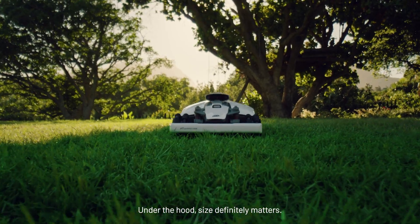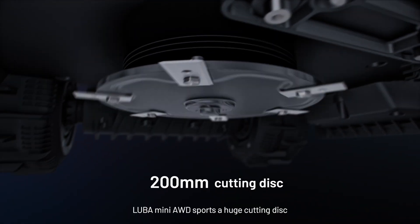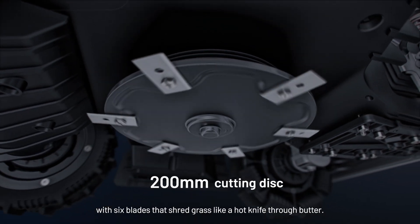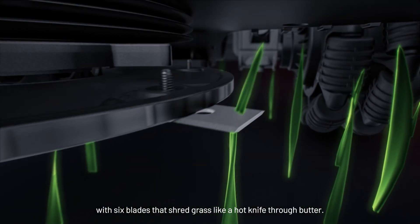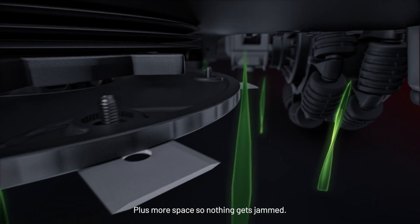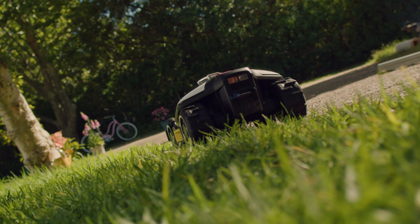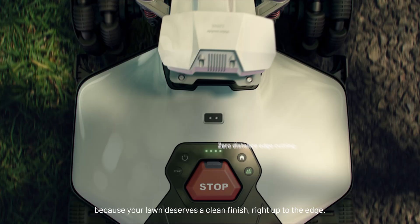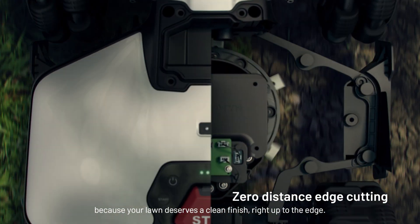Under the hood, size definitely matters. Luba Mini AWD sports a huge cutting disc with six blades that shred grass like a hot knife through butter. Plus more space so nothing gets jammed. And those blades get real cozy along any boundary, because your lawn deserves a clean finish right up to the edge.